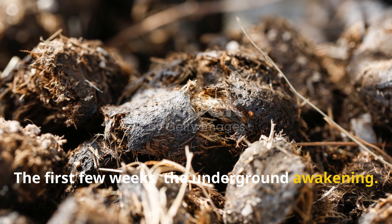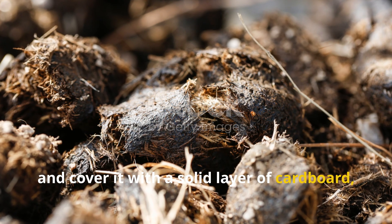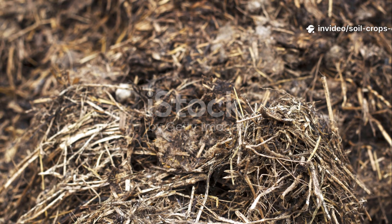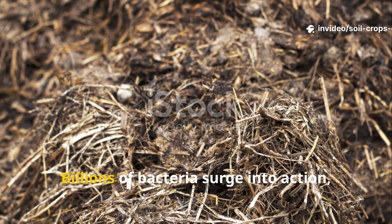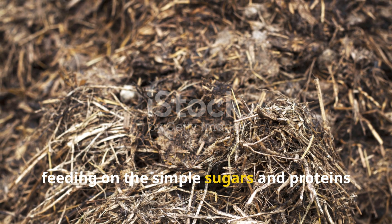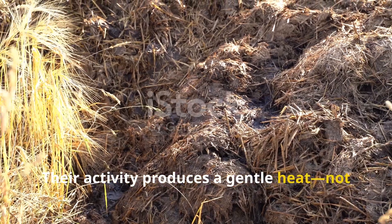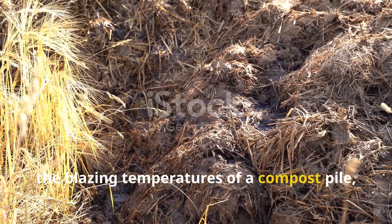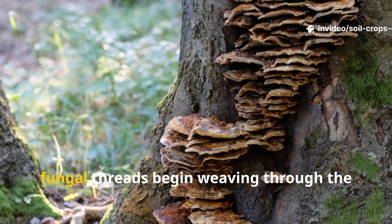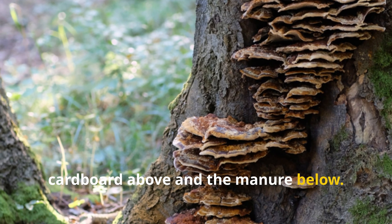The first few weeks: the underground awakening. The moment you spread manure on your soil and cover it with a solid layer of cardboard, an invisible transformation begins. Billions of bacteria surge into action, feeding on the simple sugars and proteins within the manure. Their activity produces a gentle heat — not the blazing temperatures of a compost pile, but enough to accelerate decomposition. At the same time, fungal threads begin weaving through the cardboard above and the manure below.